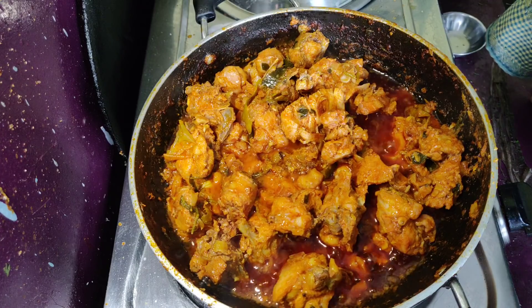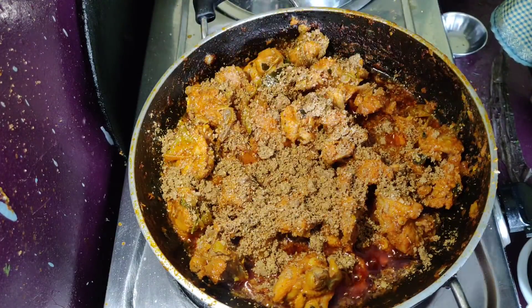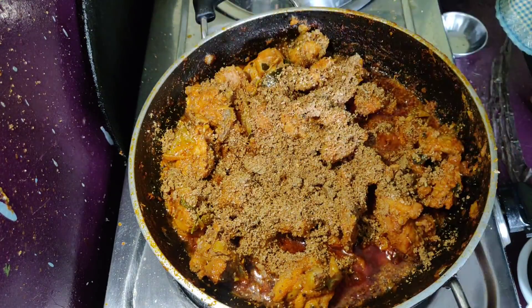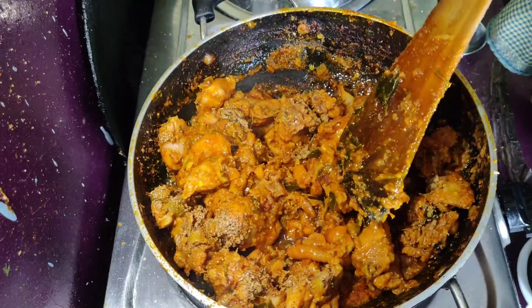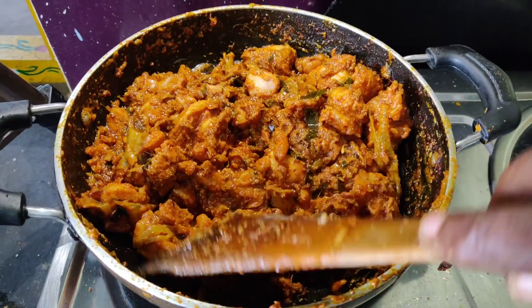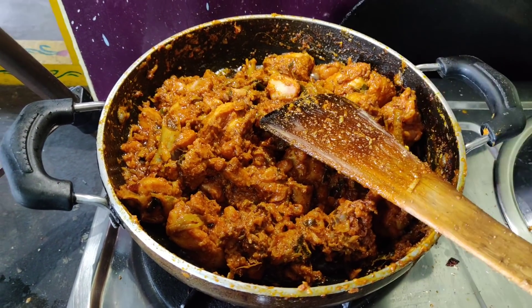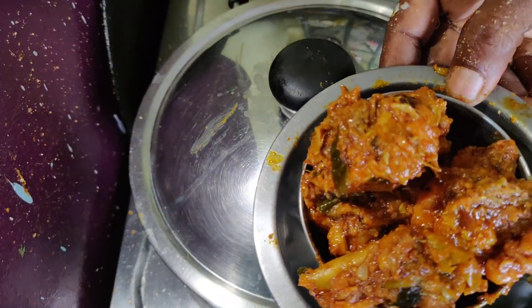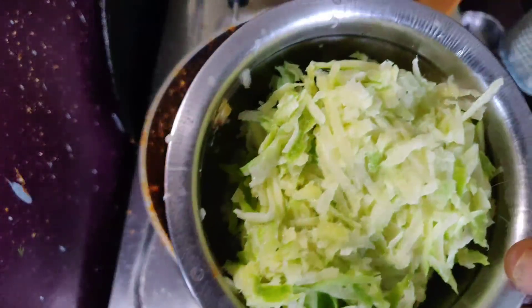We are going to make the heat. We will make our dry fruits dry. Now we will be able to cook dry fruits. We are going to make a little more dry. I will make a little more dry. We will make a little more dry. We will make a little dry.